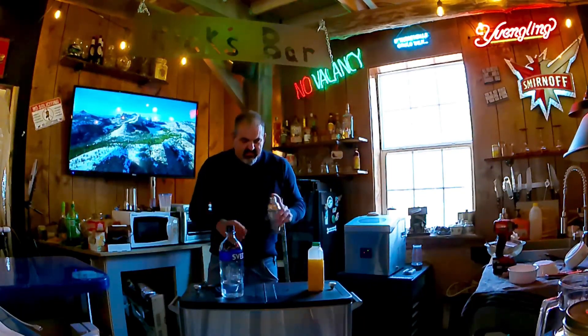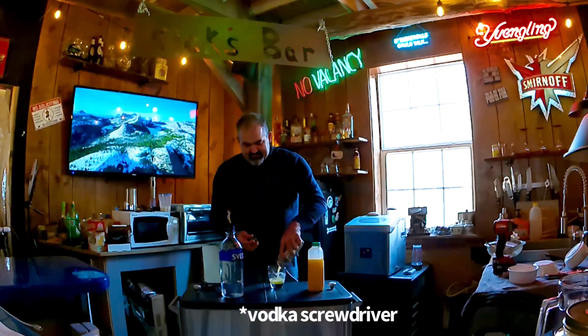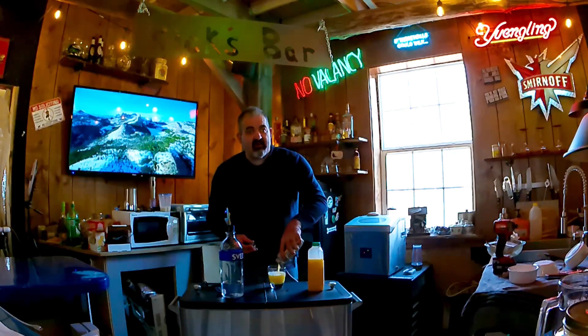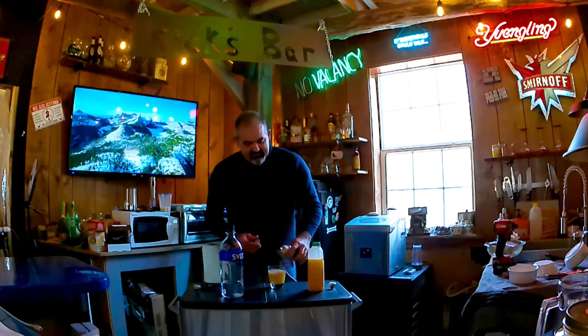Hello, everyone. If you're a cryptocurrency miner, this is likely a video you won't soon forget. One of your biggest costs, aside from the price of the equipment you buy, is your electricity. How are we going to solve that problem? We're going to do it today in this video.